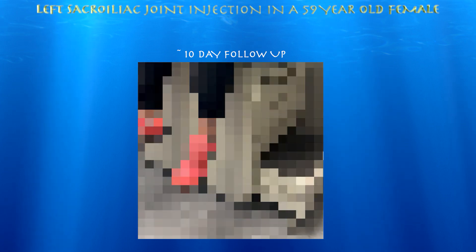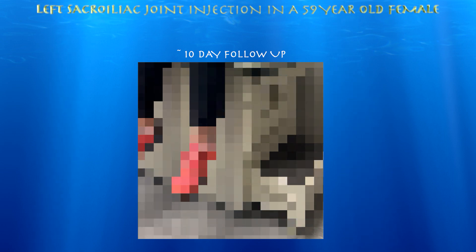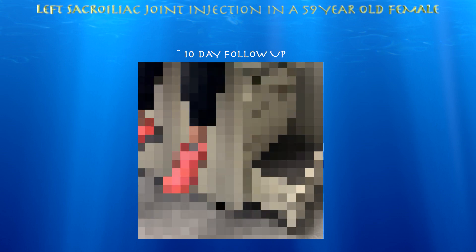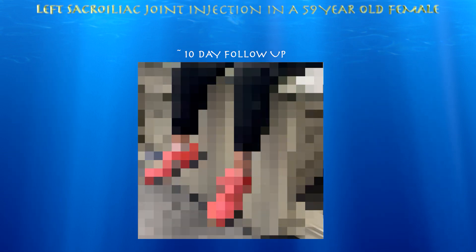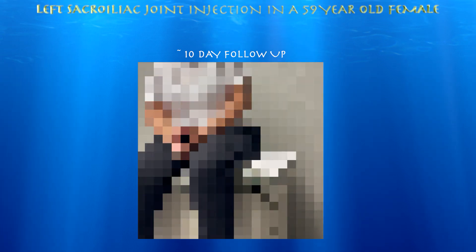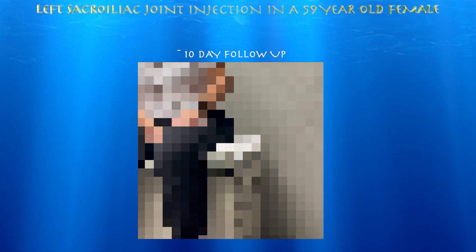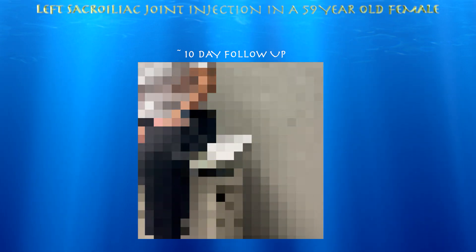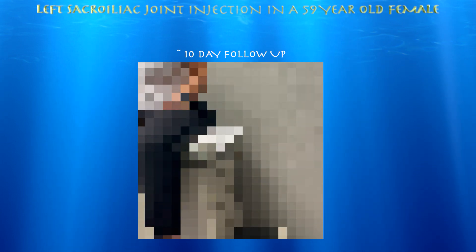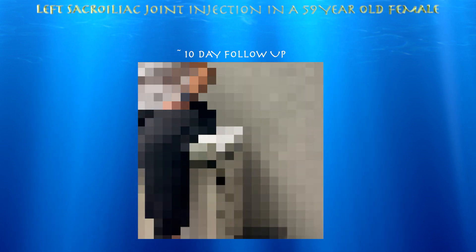We're about 10 days status post left sacral iliac joint injection using about 3 cc's of normal saline and about 20 milligrams of methylprednisolone with ultrasound guidance. She says she's feeling better. The injection kicked in pretty much immediately — even without lidocaine, because there was no lidocaine in that injection. She felt better leaving the office, and then about 3 to 4 days later, it really kicked in.